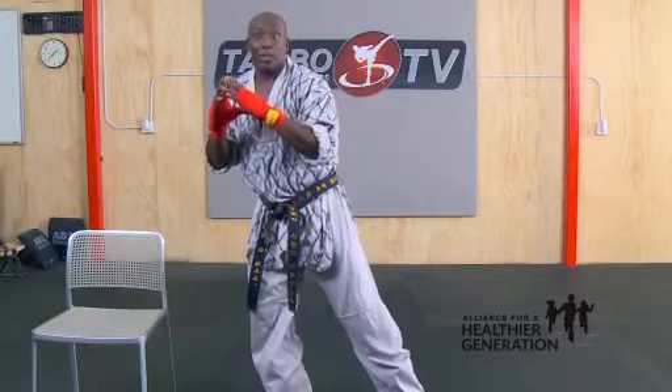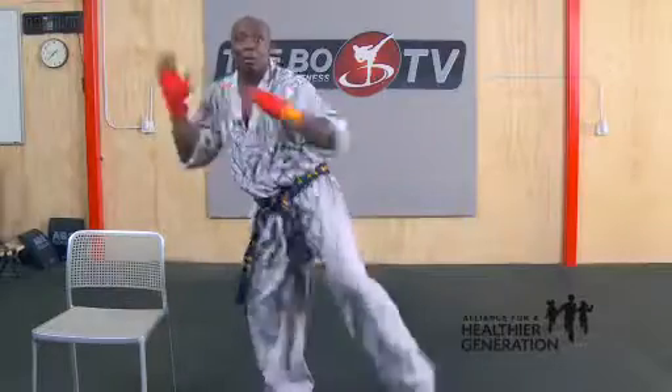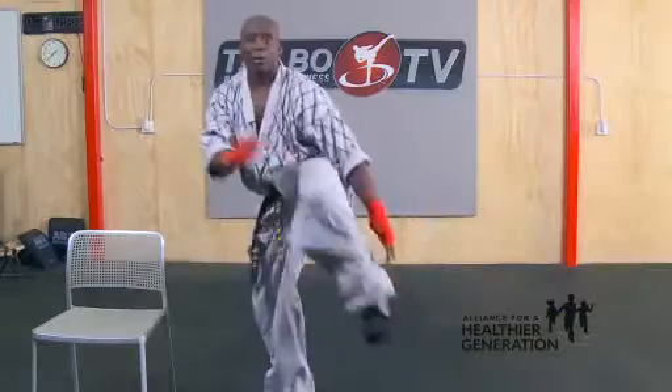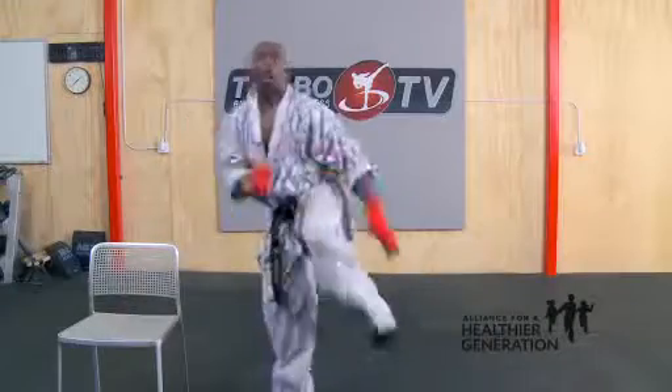Are you ready? Let's do one set of eight. Five, six, seven — count. One, two, three, that's it. Four, count it. Five, six, seven. One more time. Count it. One, two, three, four, five, six, seven. Good job.